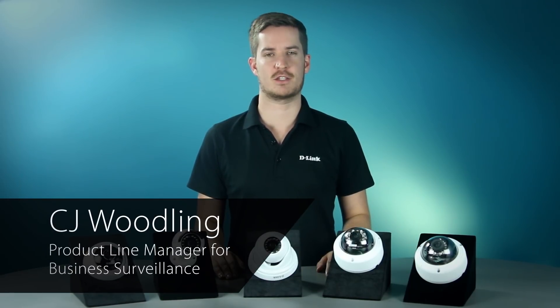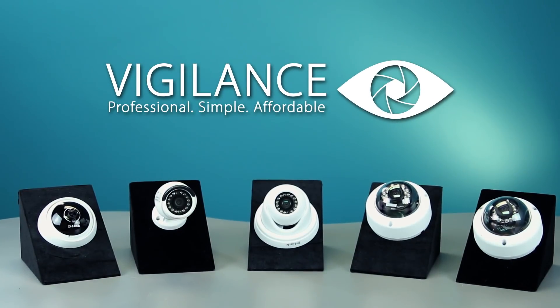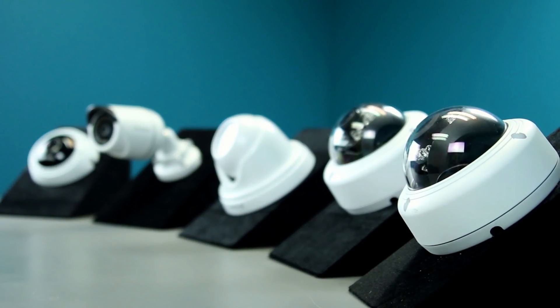Hi, I'm CJ Woodling, the product line manager for business surveillance products at D-Link. Today, I want to give you an introduction to our Vigilance line of IP cameras. This line of cameras is affordable, high resolution, compact, and great for almost any type of surveillance need. Let's take a look at the cameras.